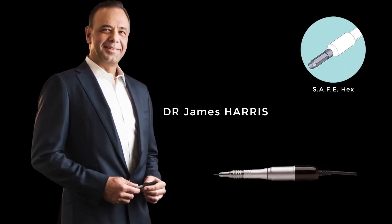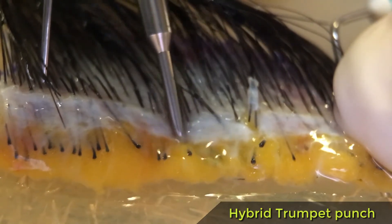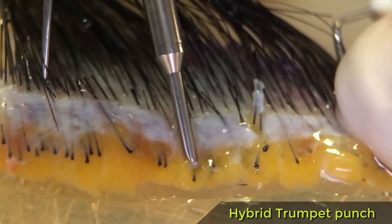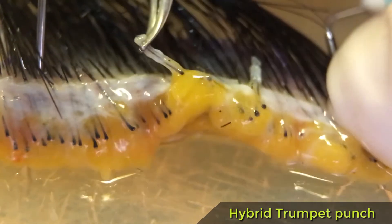Three years ago, I was observing Dr. James Harris and understood that he was on the right track with his hex punch. Skin is the major obstacle as it's difficult to cut; however, the subcutaneous tissue is soft and requires only simple dissection.